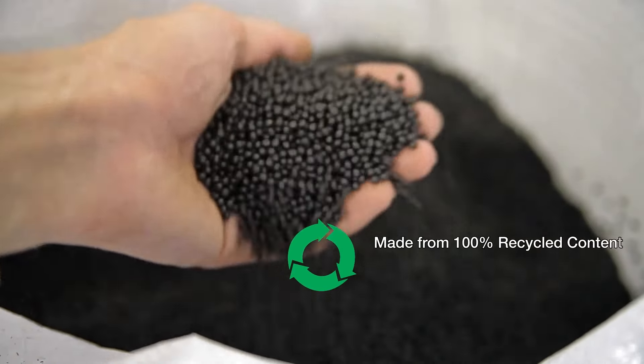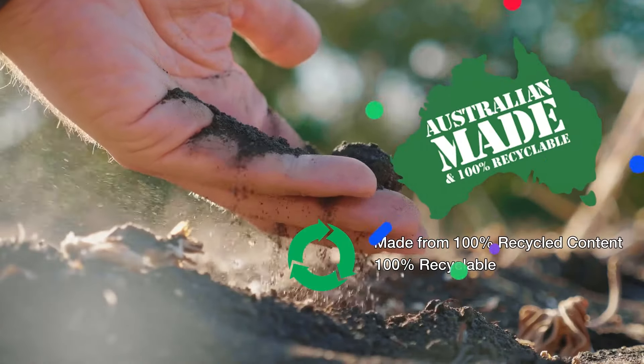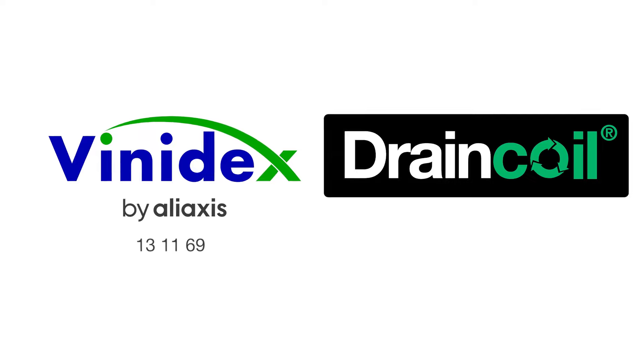Drain Coil is made from 100% recycled content. It's fully recyclable at end of life — an Aussie-made product that's good for the environment. For further support, call Vinidex on 13 11 69.